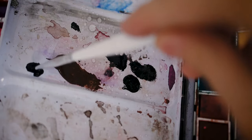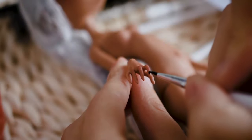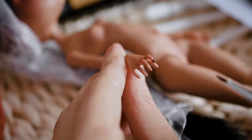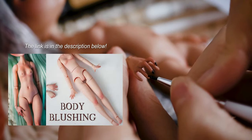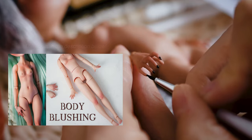I am painting her nails black. I recommend watching my video about body blushing, where I show how you can blush naturally looking bodies and hands.